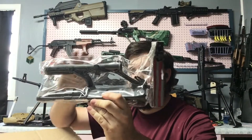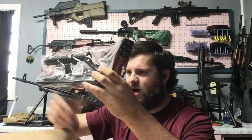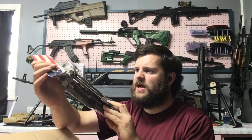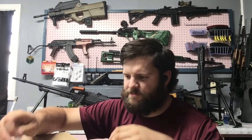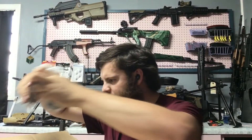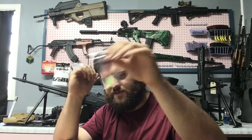First we got the new upper receiver — the optic-included AUG upper receiver, the A1 style with charging handle and the takedown, which is fantastic because mine has a missing takedown. Then we got a green angle grip, a black angle grip, and a tan angle grip. Fantastic, those are needed. And this is a Deans to Tamiya connector — I need that for something else.